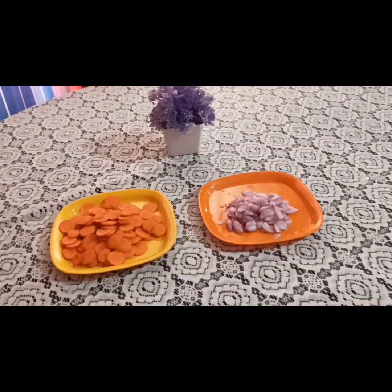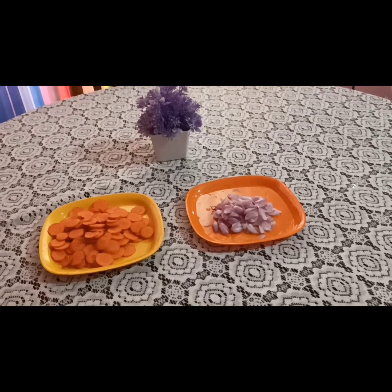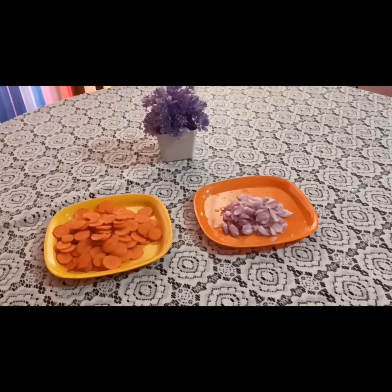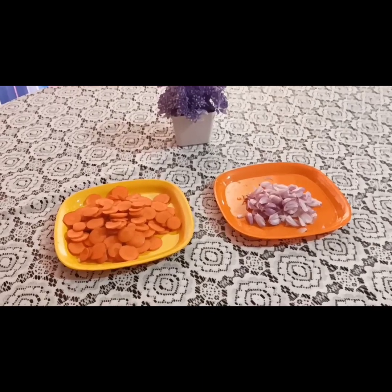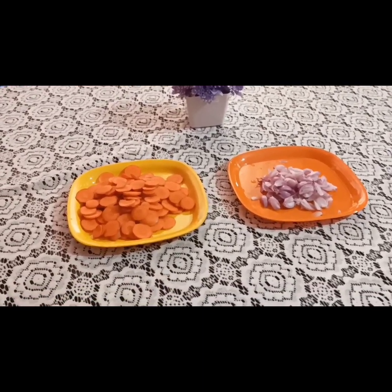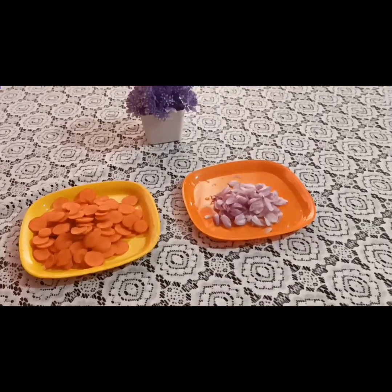Hello, welcome to Radhi's Tasty World. This is a carrot fry for two medium-sized carrots. I am going to cook this.